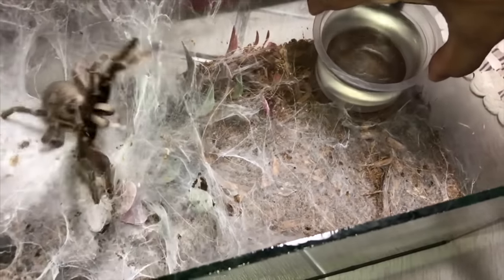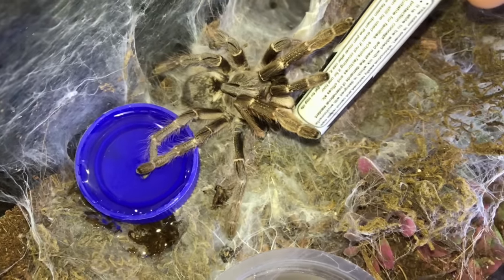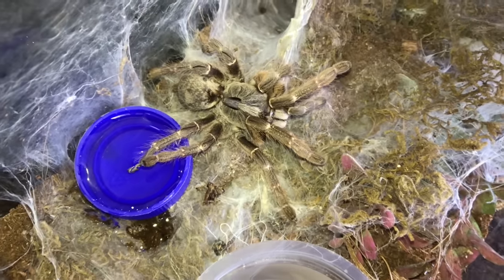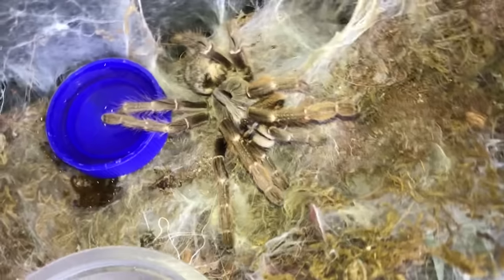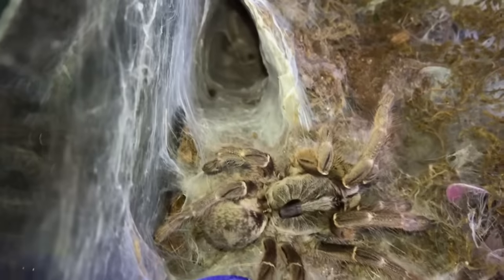These guys are old worlds and they bolt. These guys are supposed to be bolting, and this is one of the times that I am hoping that she will actually bolt on me. She is pretty sluggish, and this happened after she laid eggs and the babies hatched.